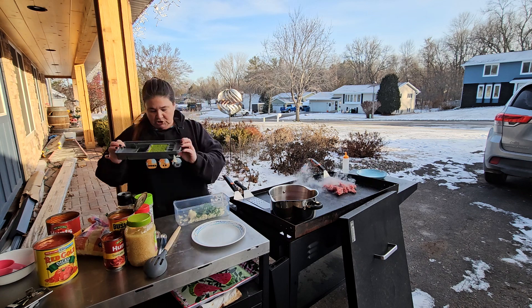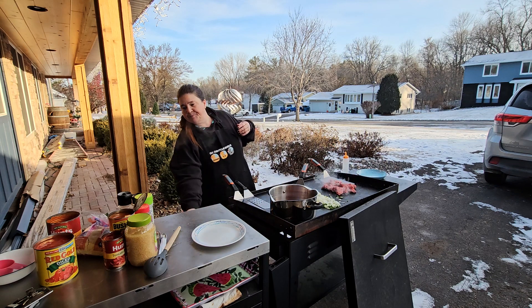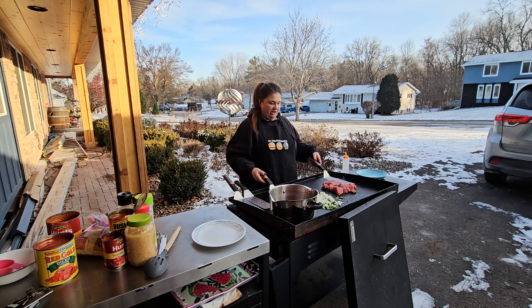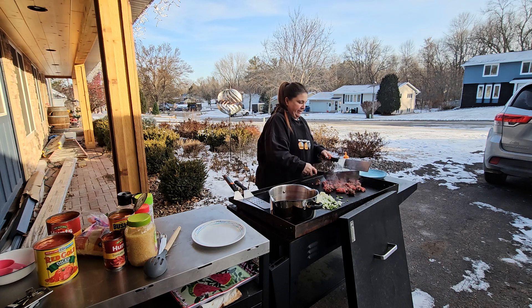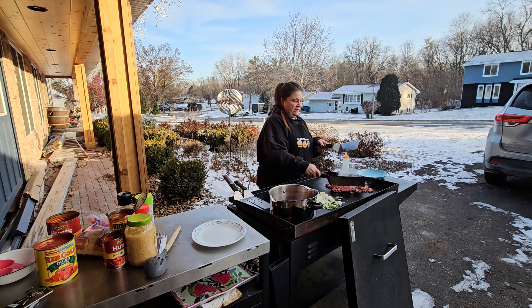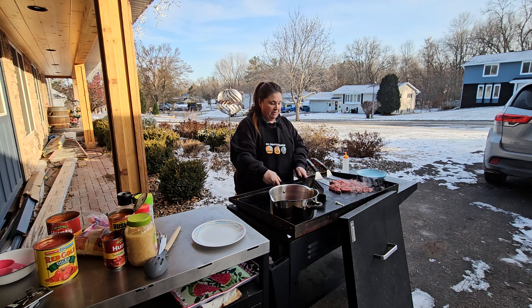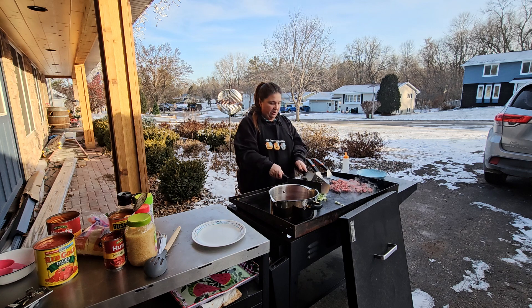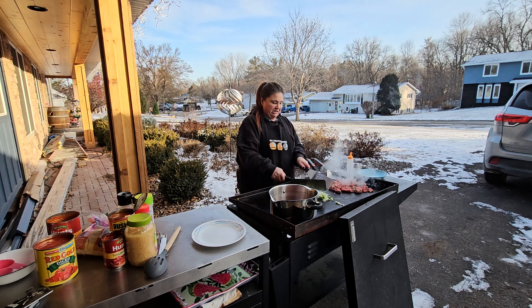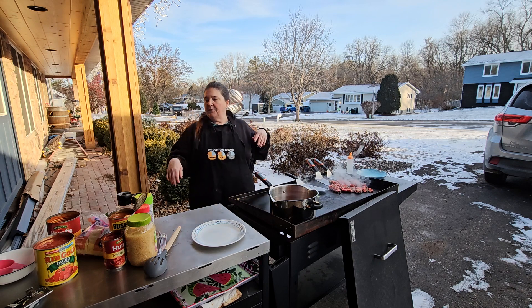I'm just gonna do one jalapeño and throw those down. I thought I brought out oil but there's enough oil in these that they're gonna be fine. I do use two separate spatulas when cooking my meat and my vegetables, so since I don't have any oil I'm just gonna throw a little bit of water to loosen these guys up. Love the smell of those jalapeños already.